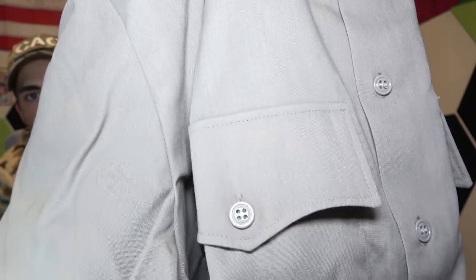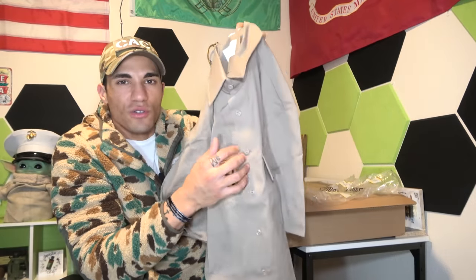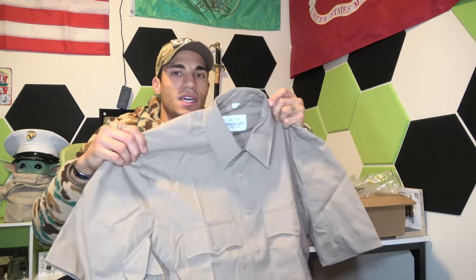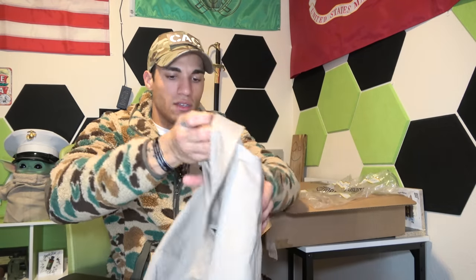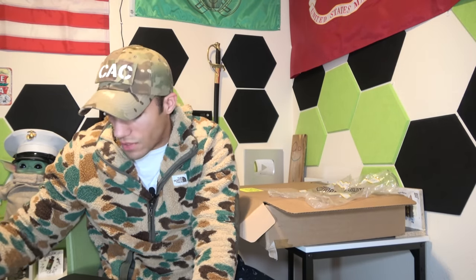Show you the buttons, show you the pocket. Pretty nice. You should get rid of all the little loose threads so it doesn't look too messy. And of course you've got to get it dry cleaned because they package it nicely, but it's going to get wrinkled sitting in the box for a while.